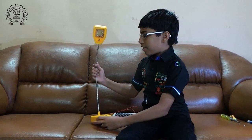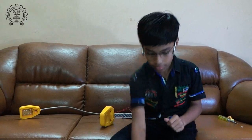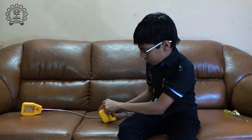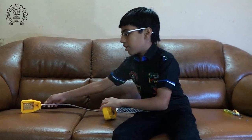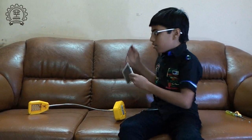Let's plug in the batteries to check it out. Now I'm plugging in the port of the 7.5V solar panel.